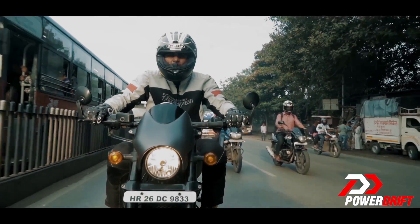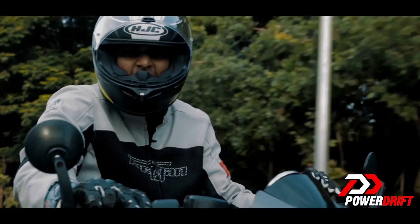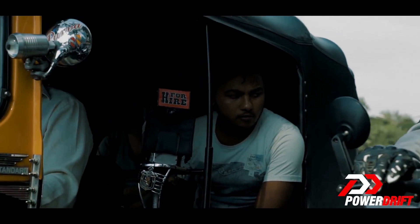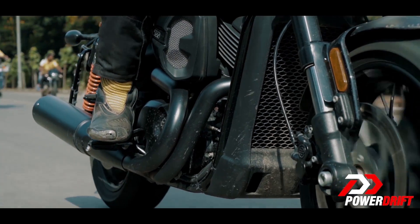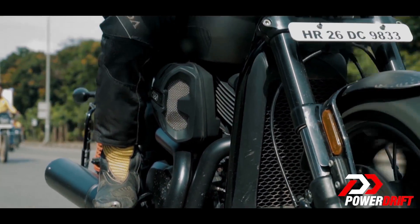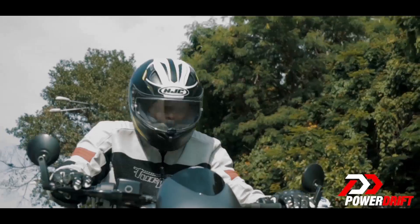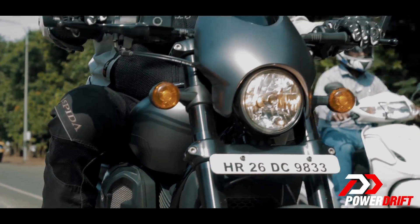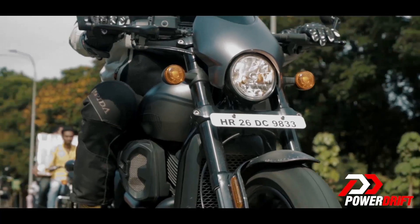But highways are not where we ride all the time, so expect things to heat up quickly — especially when riding in bumper-to-bumper traffic. And that is where I'm going to talk about the heat dissipation. Now I know it's a liquid-cooled engine, but thanks to the raised ground clearance and low saddle height, you are virtually sitting close to the second cylinder, and its exhaust will ensure there is no escaping it on your underside.